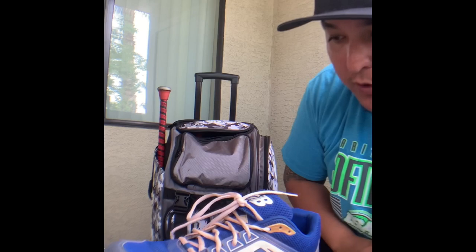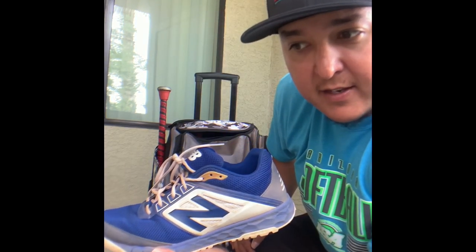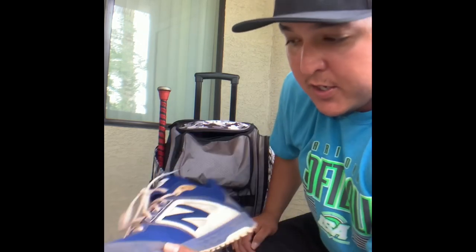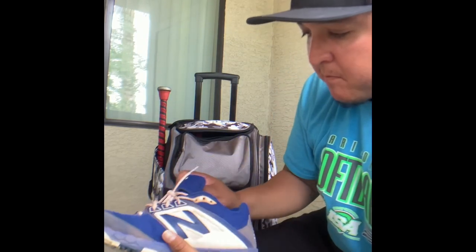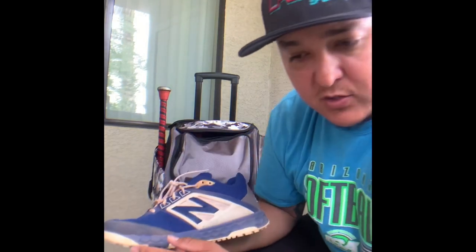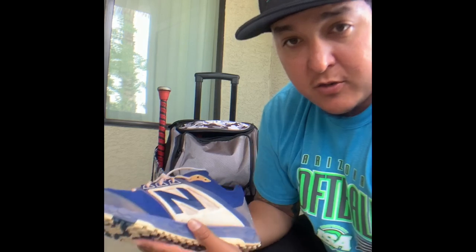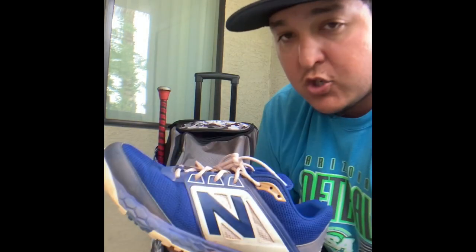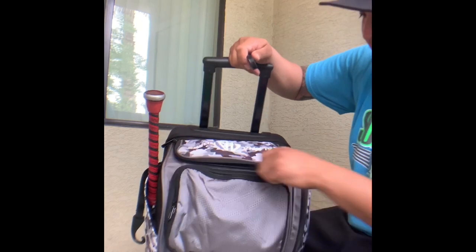I got these for either my birthday or Valentine's Day — I can't remember because Valentine's Day is in February and my birthday is in March — so I've had these for about a year. Super comfortable. I got some white ones and they fit my feet very well. I did have the other New Balance ones but they were just too snug and tight on my feet. These ones are great if you've got bigger feet and are looking for a shoe — New Balance, super comfy.